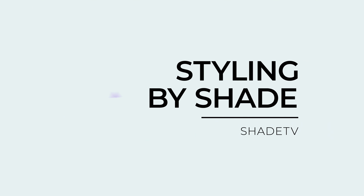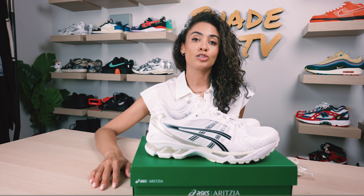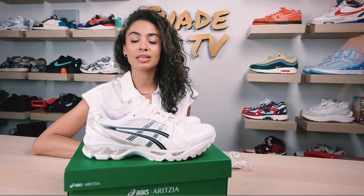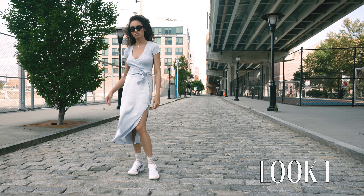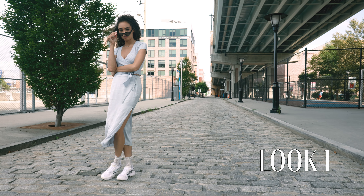Now let's talk about how I style this. All the pieces I wore were from Aritzia, linked in the description box. For the first look I kept it pretty simple but sheen, with a nice metallic light blue skirt and a matching ribbed blouse in a blue tone — a nice simple monochromatic. It wasn't the exact color I saw on the sneaker itself, but this sneaker really can go with any colorway option.